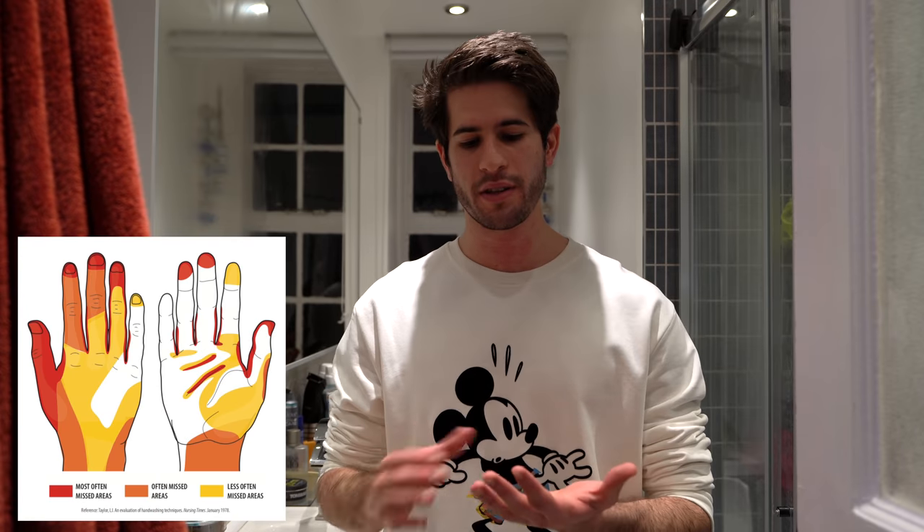Your hands are actually clean now and decontaminated if they had anything on them from before. The reason that we have a hand washing technique in medicine is that multiple studies have shown that the same parts of your hands tend to go unwashed when people just wash them however they want. So the methods shown in this video are designed to make sure that the entire hand is clean, including those parts that we often miss when we just wash our hands however we want.